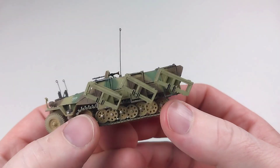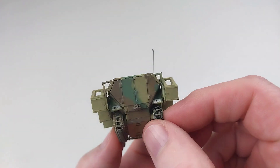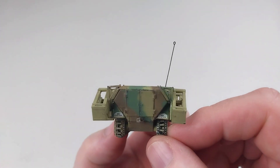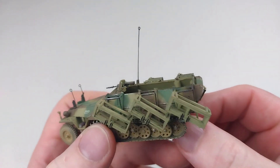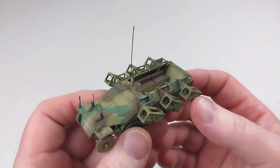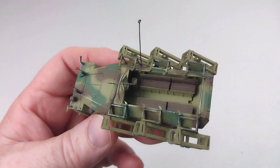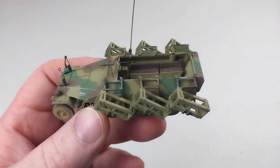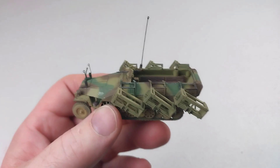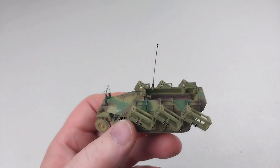Look at how thin the MG is — that is to scale. Sometimes you get MGs that are quite thick, but this is great. It is so well done and it is worth the effort of getting it out. This is a fantastic-looking model, and this video might go a little longer than usual because I am going to be drooling over the whole build — it is absolutely fantastic.